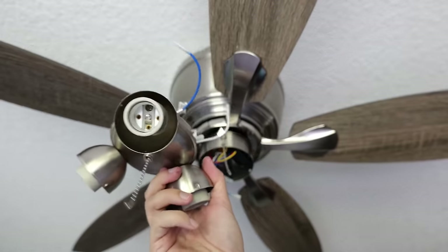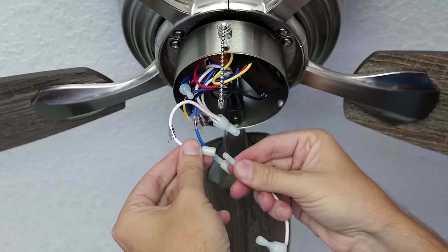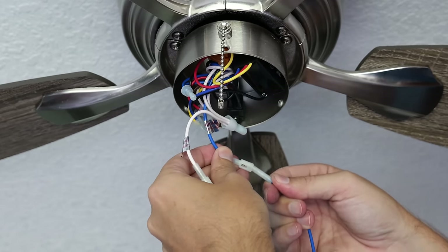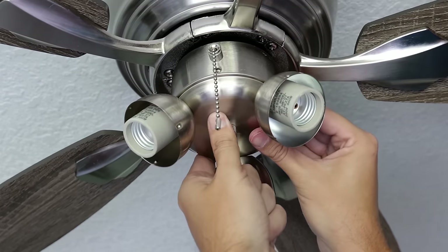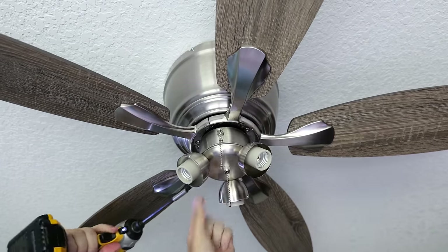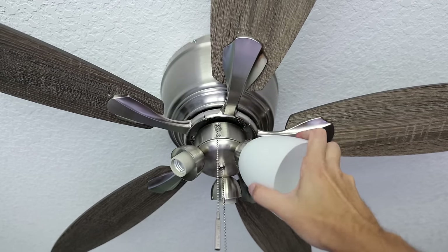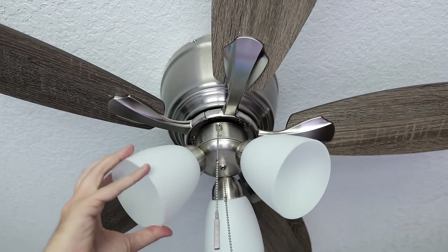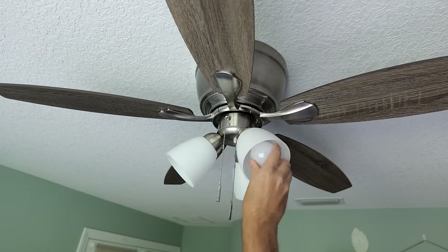Now we can attach the light fixture. Take the white wire coming out of the fan and the white wire from the light fixture and slide them together using the quick connects. Do the same with the blue wire — blue to blue. Then take the light fixture, push all the wiring up inside the fan housing, and there are three holes around the fan and three threaded holes inside the light fixture that screws tighten down into. Then install the decorative light covers by pushing them in and giving them about a quarter turn clockwise to lock, and finally install the light bulbs.